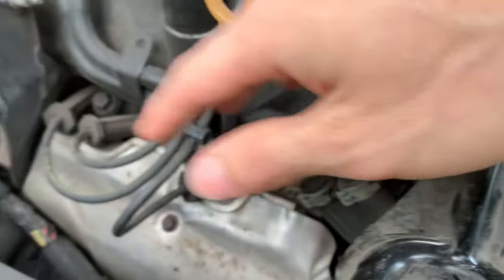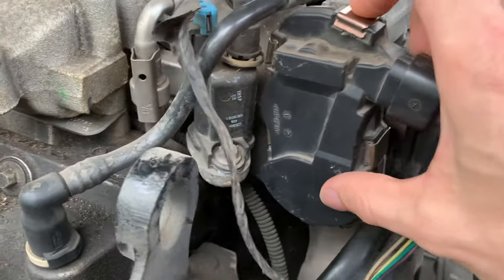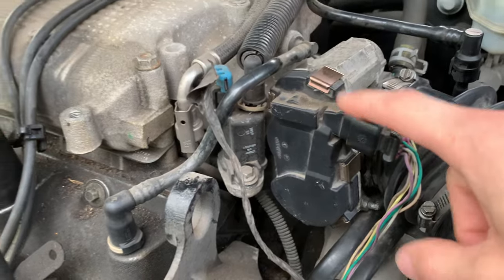Check the wires and make sure none of these are broken, none are touching anything hot or getting overheated. You can also go replace the throttle position sensor — you can get one at a junkyard, on Amazon, eBay, or at the auto parts store, though it might be a little pricey there.